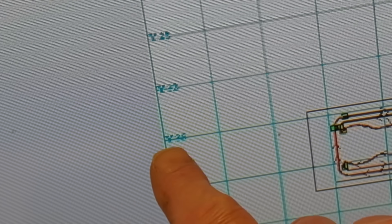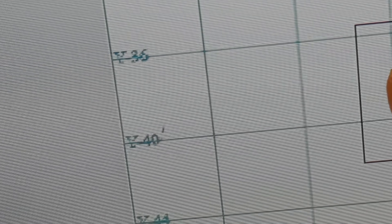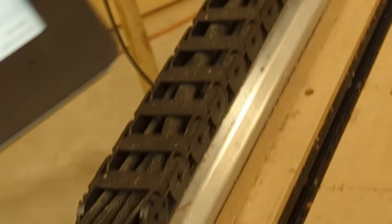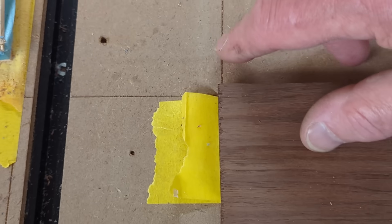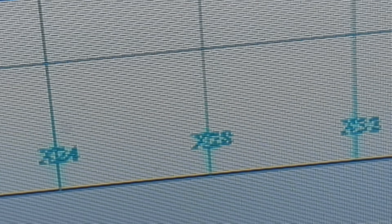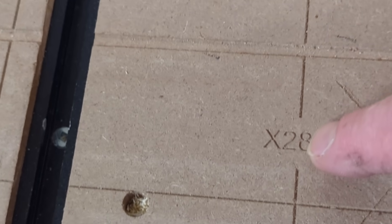The grid lines are numbered on the machine. The corner of this guitar hot plate is located at Y minus 36 and X12. I can follow the grid line down to confirm X12. The other project is placed at X28, also on Y minus 36 — there's my X28 right there.